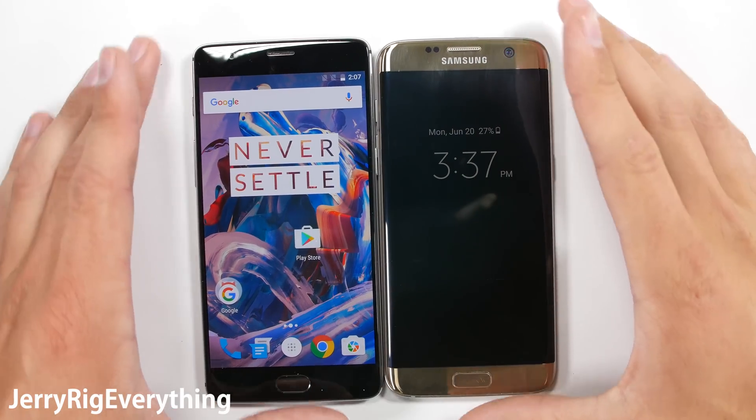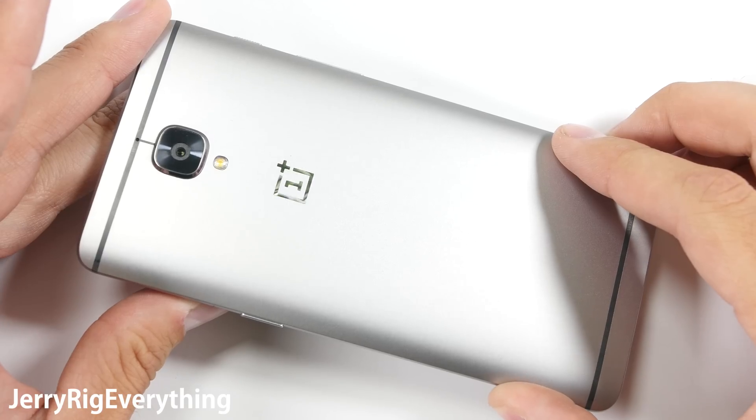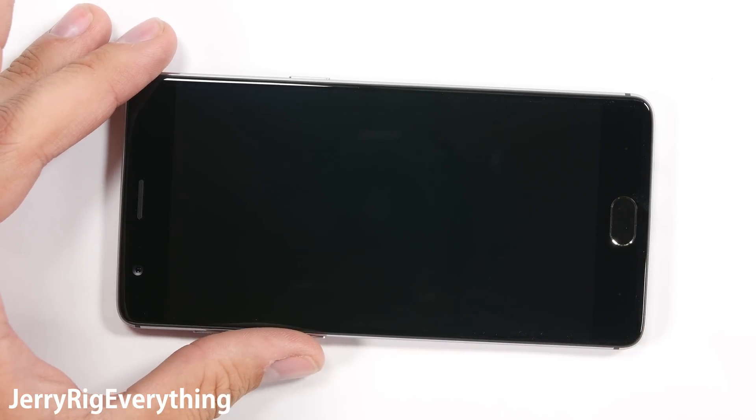The OnePlus 3 was bigger than I anticipated — it is the same size as my Galaxy S7 Edge. After admiring the reflective logo on the back, let's jump into the scratch test. It does come with a pre-installed plastic screen protector, so I'll remove that.